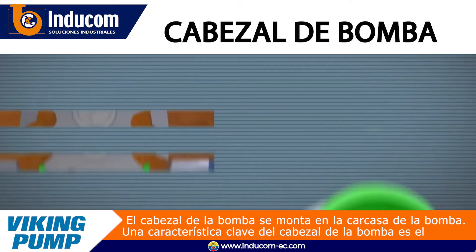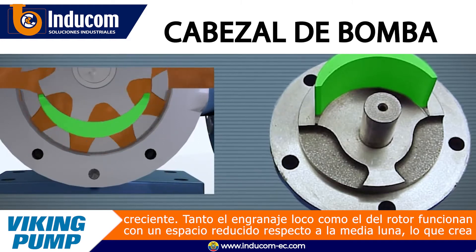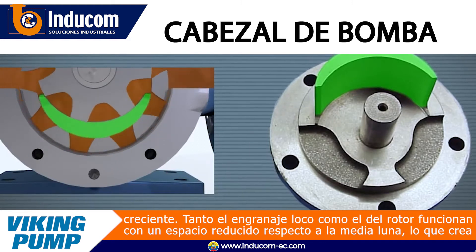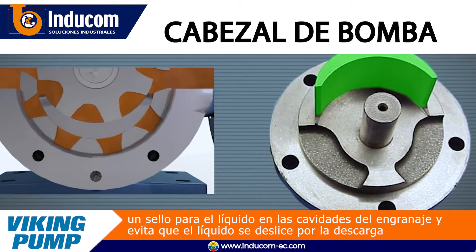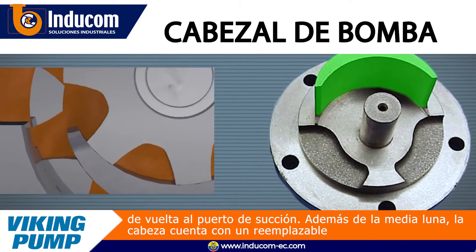A key feature of the pump head is the crescent. Both the idler and rotor gears run in close clearance to the crescent, creating a seal for liquid in the gear cavities and preventing liquid from slipping from the discharge back to the suction port.